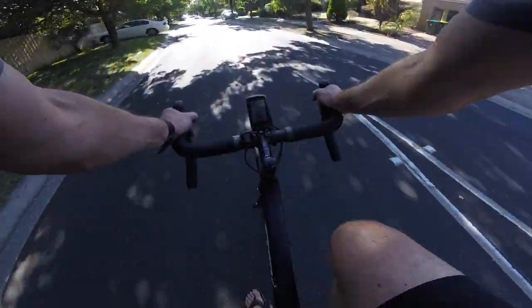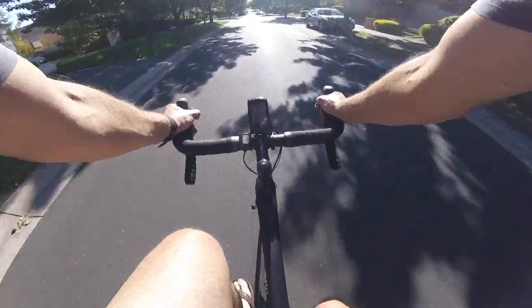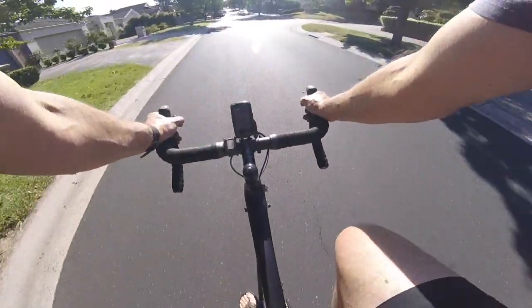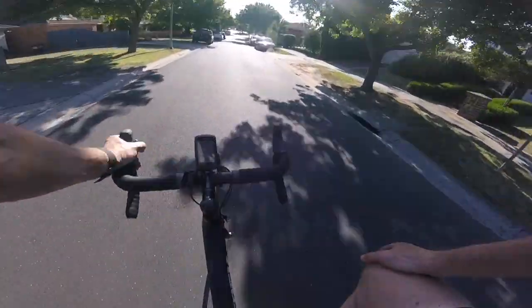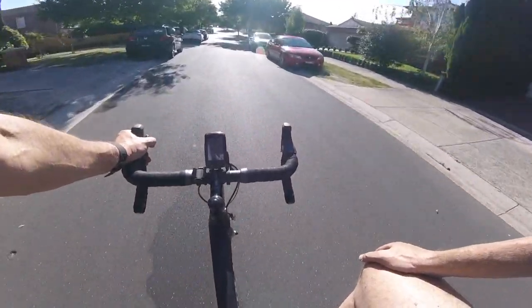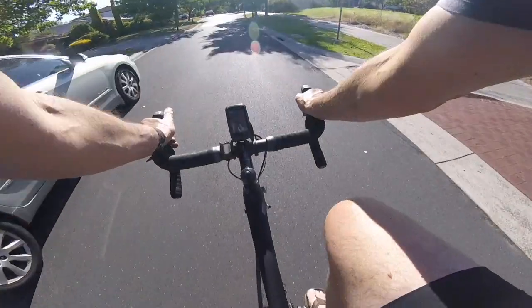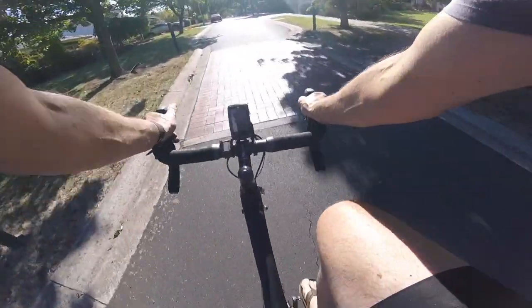Try once back in again - so quiet and smooth. Not pedalling now, just letting the drive do its thing. All in all, I think a very successful test. Thank you very much.